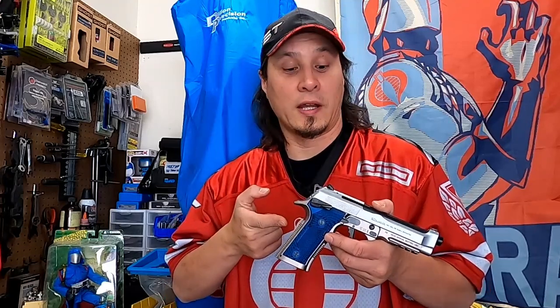The Beretta 96X Performance — the 40 caliber version of the 92X Performance — specifically built for USPSA limited division to shoot major power factor. Does it exist? If it didn't before, it does now. Let's check it out.